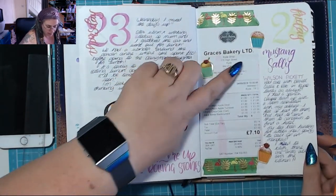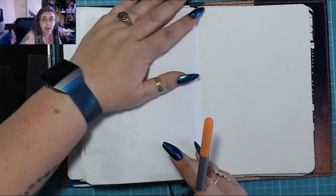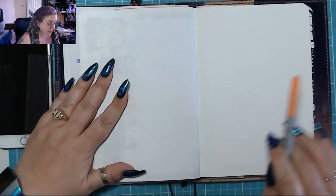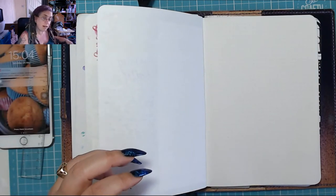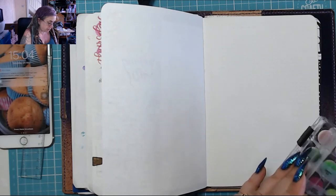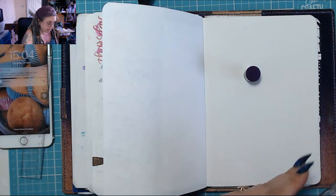I stuck a couple of cupcake stickers in — I do have stickers, I just don't use them anymore. I used to when I was a Filofax gal — that was how I decorated. It's only been the last year that I've started to branch out into drawing and learning art.